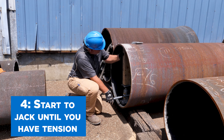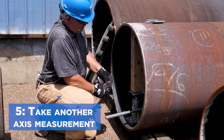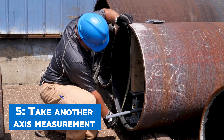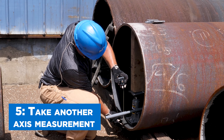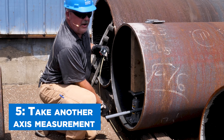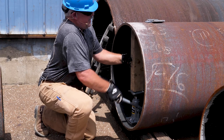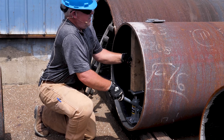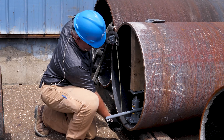We'll hold that in place and start to jack. We've got tension. We have everything lined up well. We can take another measurement to see where we're at — right on 32 inches. So we can jack the pipe.